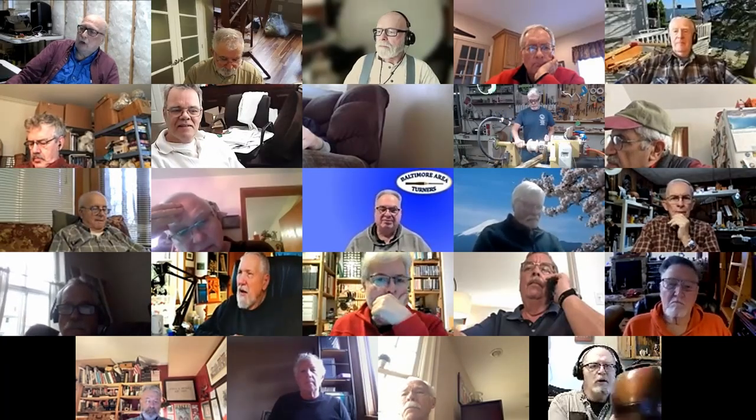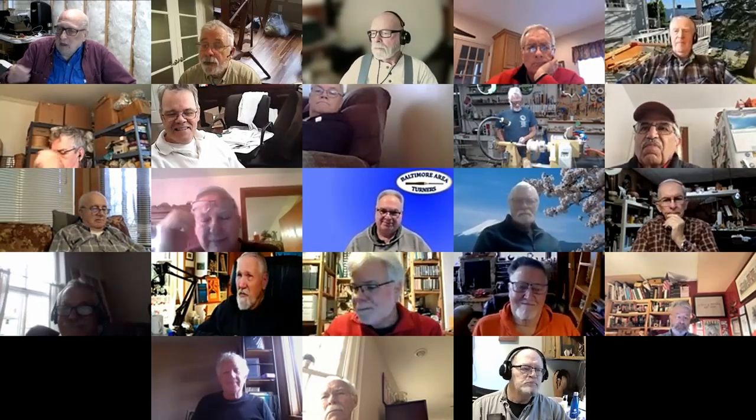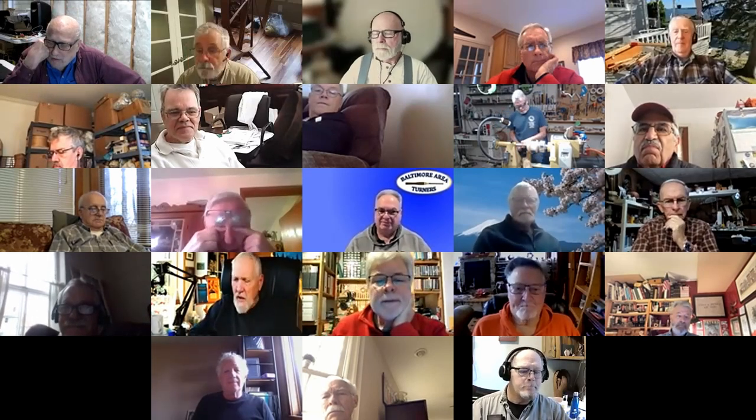Dawn shows a urn he made for his partner, done with an ABS thread and an ebonized insert. He's already done about 10 to 12 customer urns. He's in Ontario, near Welland. They can get black ABS at their local Home Hardware in Ontario, whereas in the US most stores only carry white PVC.